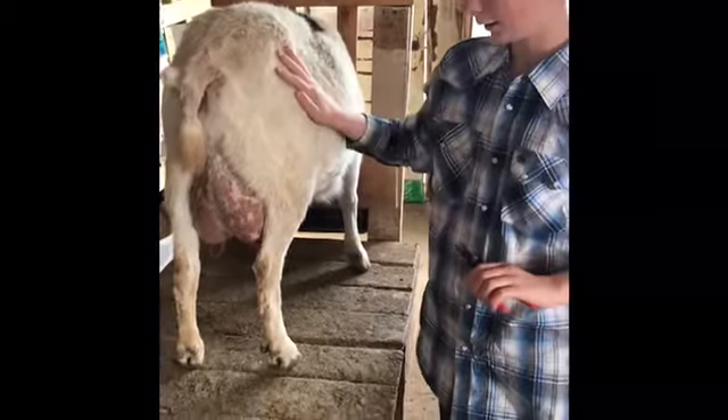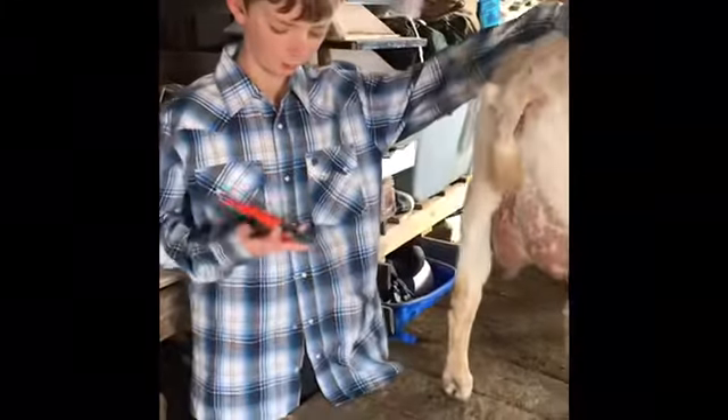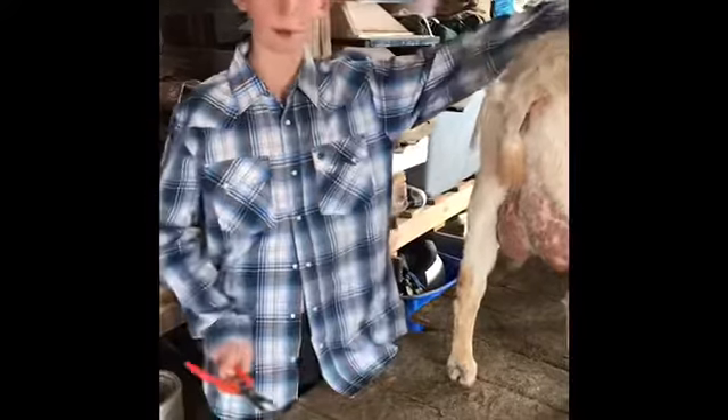So the next thing you've got to do is check the feet to see if they need to be clipped. We are going to do another in-depth video on clipping hooves.